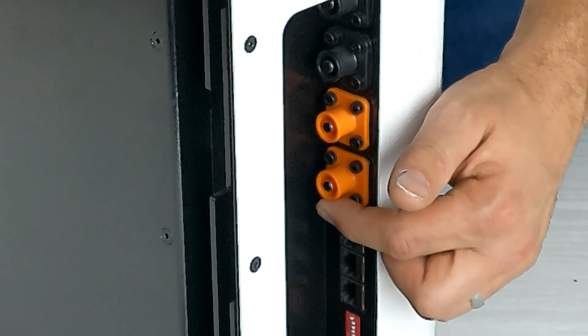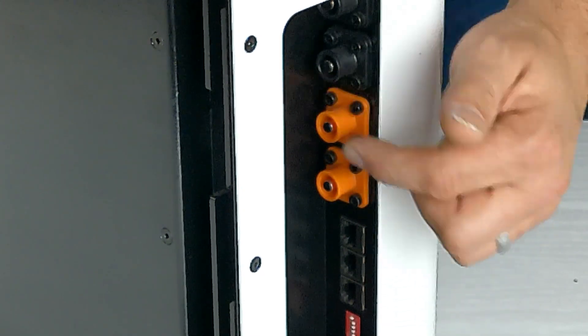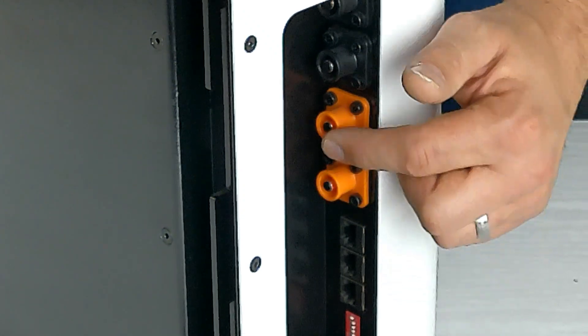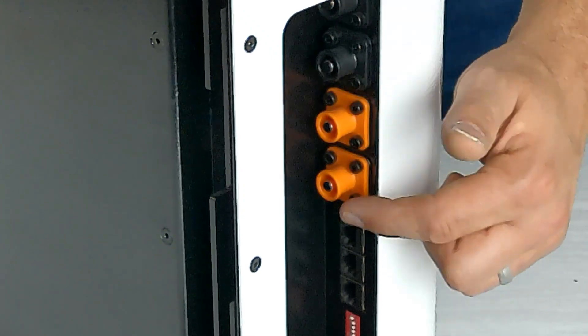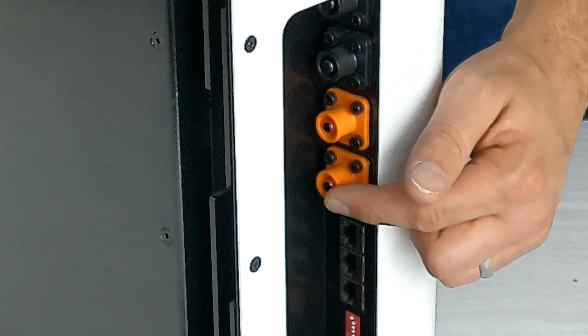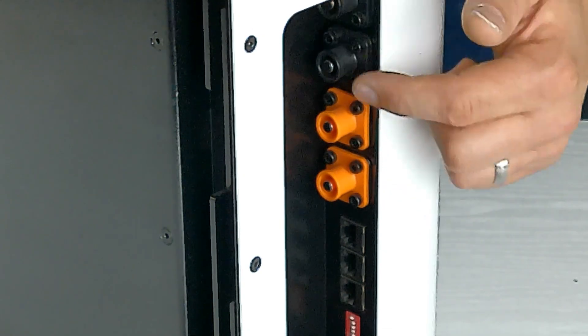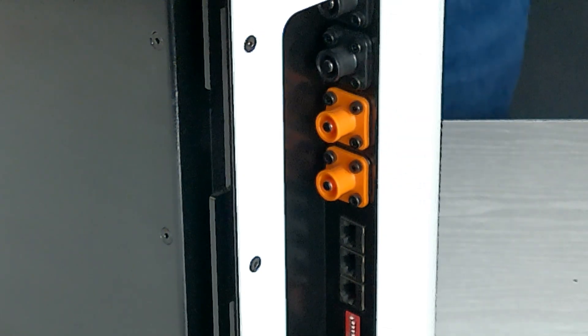The same applies with the positive and negative cables — the short cables that join battery to battery. From the master battery you're already using the top two ports, so come from the bottom of the master to the top of the first subordinate battery, and follow that sequence all the way down to the very end.